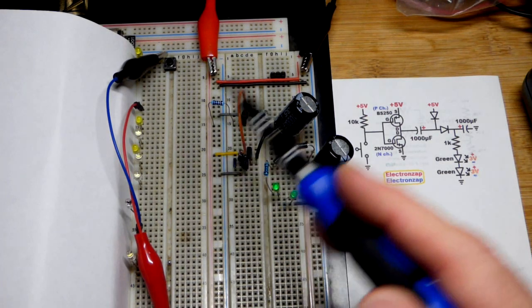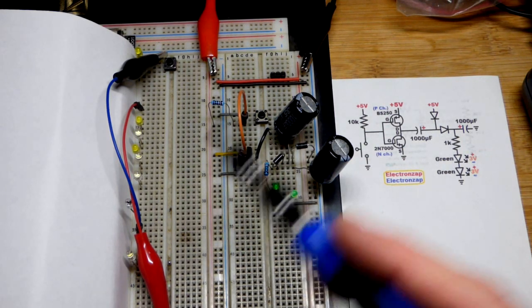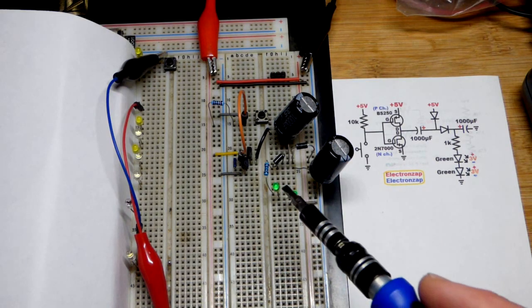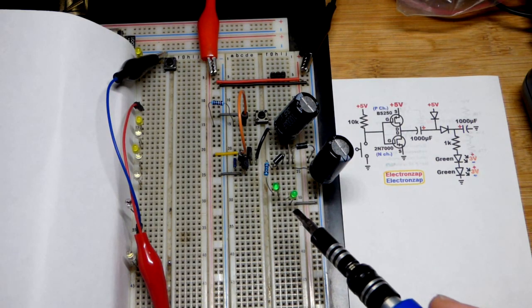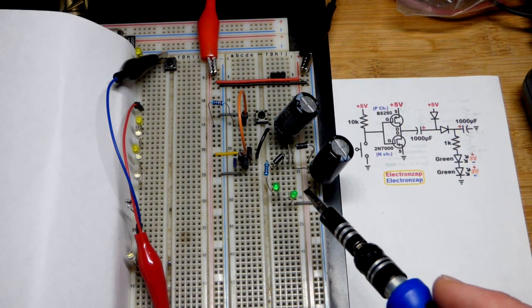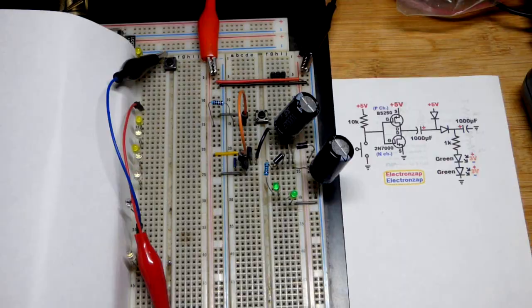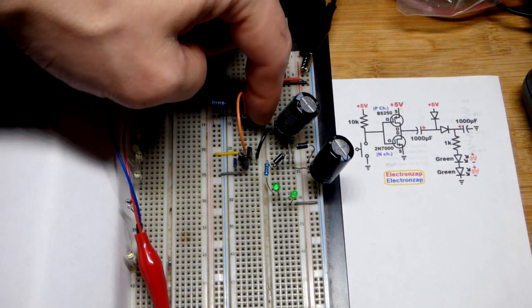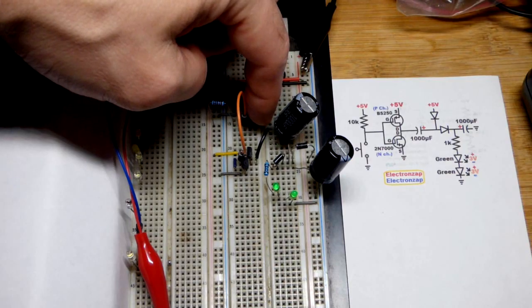Here we have a voltage doubler circuit. We have a couple LEDs — two green LEDs in series. They need about six volts to really light up at all. We have five volts at the supply, so a little bit trickles in at this low voltage, and we don't even have five volts across them.